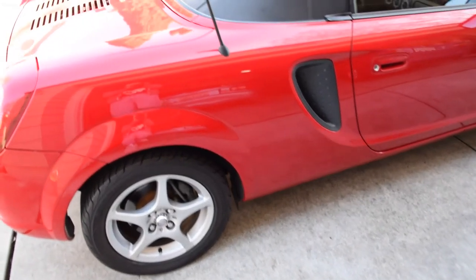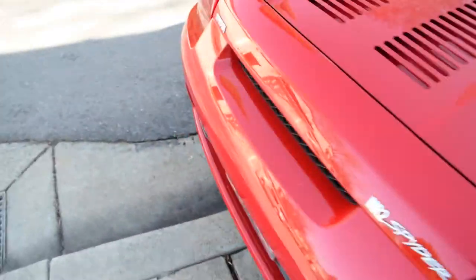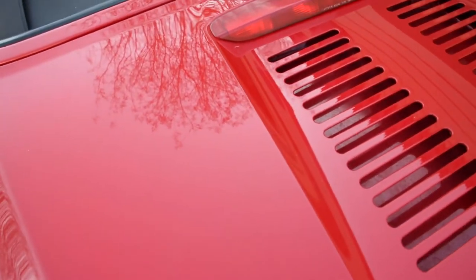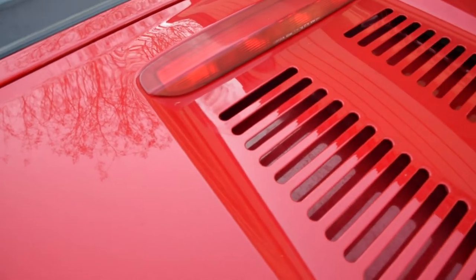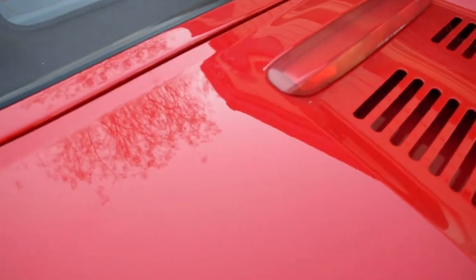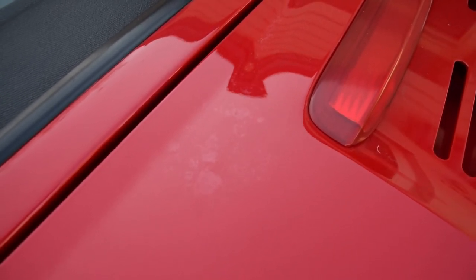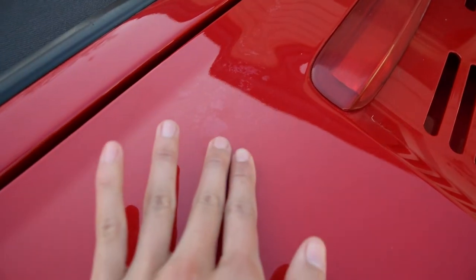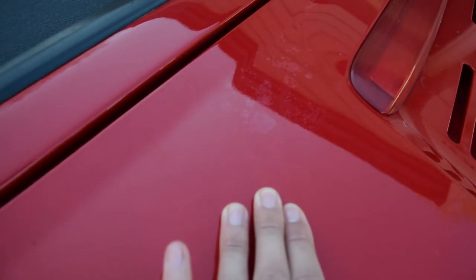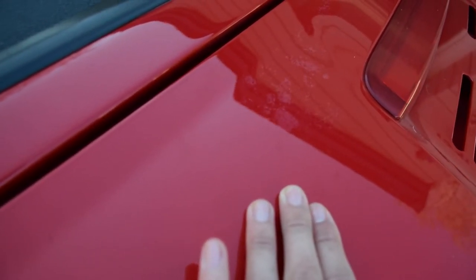We're getting the car painted today and I want to show you the problem areas before we go so you can see the difference afterwards. My main issue with this car right now is the trunk panel. You can see one of the areas here — it's a little bit hard to tell on camera, but it's pretty obvious in person. It looks kind of like oxidation or clear coat peeling, but if I run my finger over it, it's actually smooth. So I believe it's probably coming from underneath the clear coat.